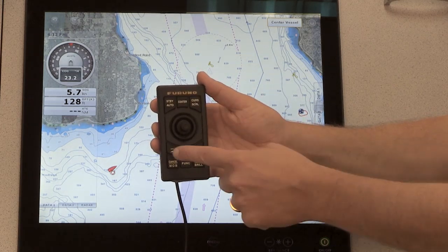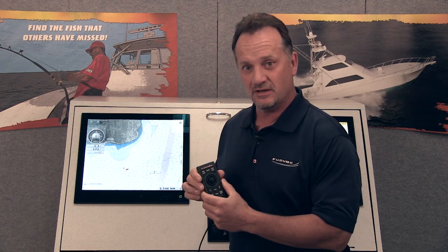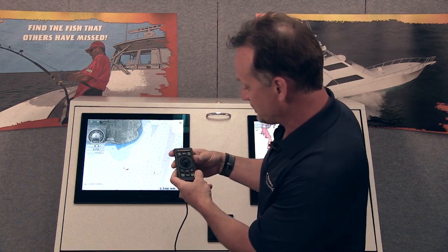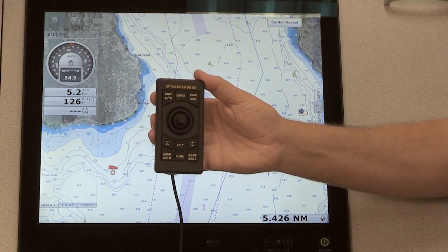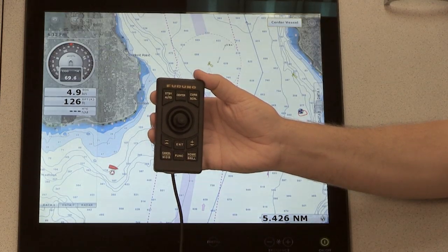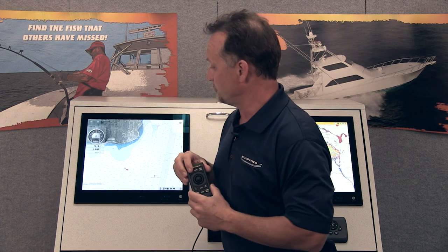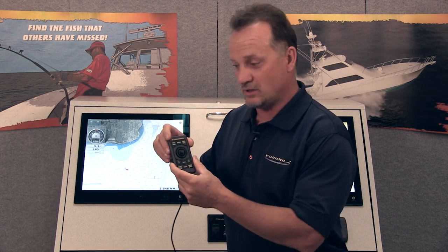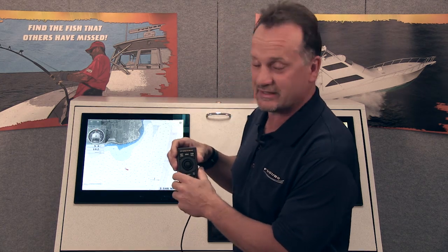It has 10 keys which basically replicate the existing functionality of the TZT user interface. For example, there's a dedicated home key — if I press that, I can actually bring up the home display. There's a cancel button as well, so I can bring it back to my original operating mode. It also has a standby/auto key for the autopilot for a NavPilot 700 if you have it connected. You can use a NMEA 2000 interface and link everything together and have full control of your NavPilot directly from this key. I can also control course and go into Nav mode all with this controller.